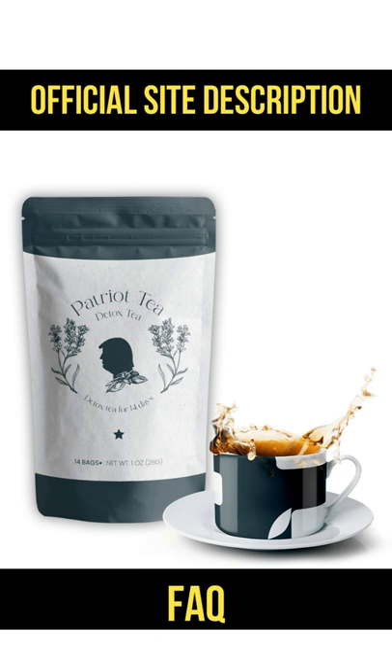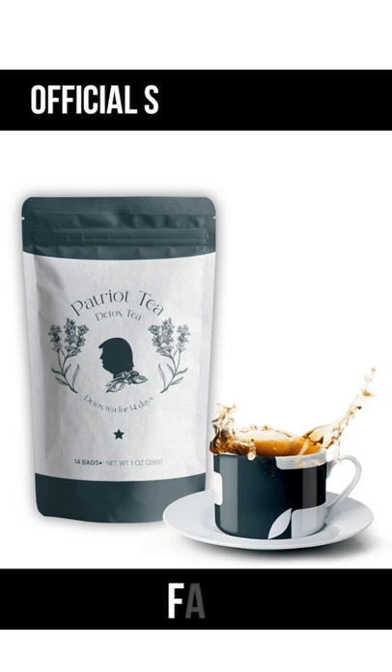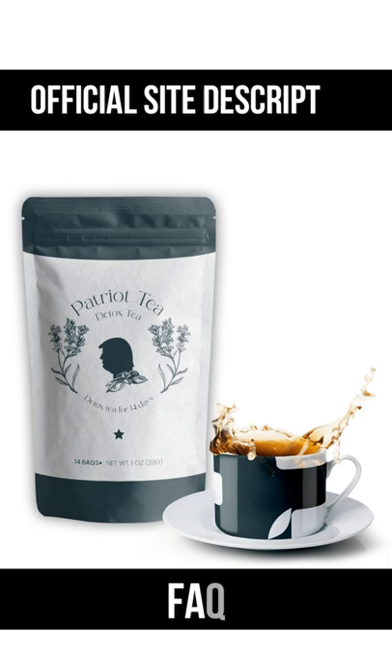Does Patriot Detox Tea contain caffeine? Yes, Patriot Detox Tea contains approximately 9.45 milligrams of caffeine per tea bag. This is a relatively small amount compared to green or black teas, which have anywhere from 30 to 50 milligrams, and coffee, which has about 95 milligrams per cup. It still gives you a subtle boost of energy, just without jitters or the two o'clock crash.